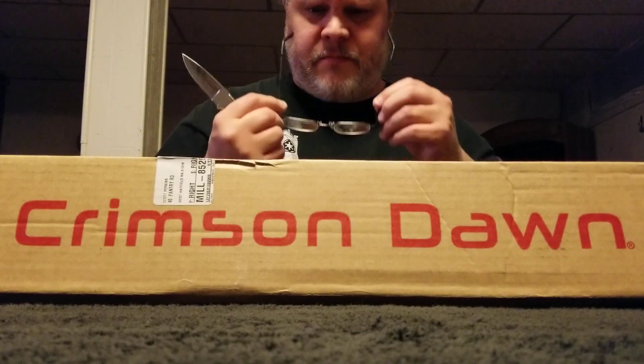I obviously have plenty of sabers with smooth swing, but this is my first low-budget, non-Proffie smooth swing experience, so I'm really looking forward to it. This one is called the Antares. If anyone has been to the Crimson Dawn website and has seen this hilt, I just think this hilt is beautiful. Now I'm going to crack it open.